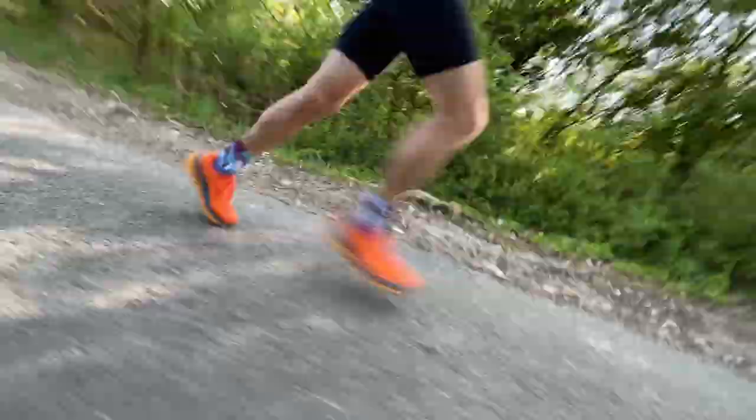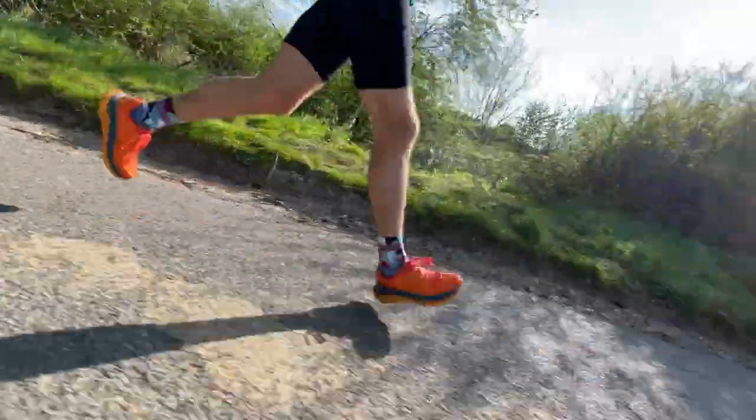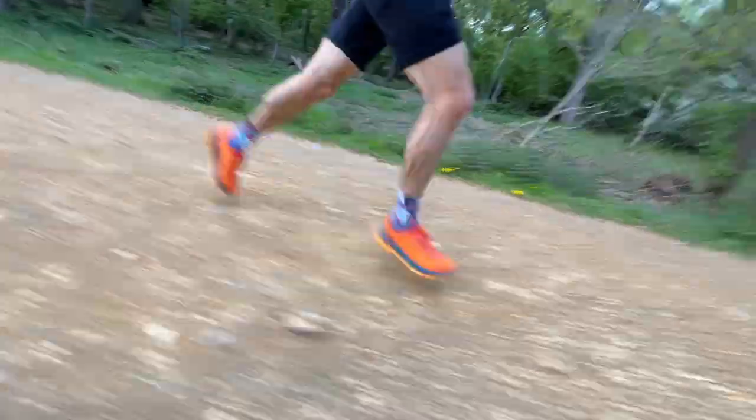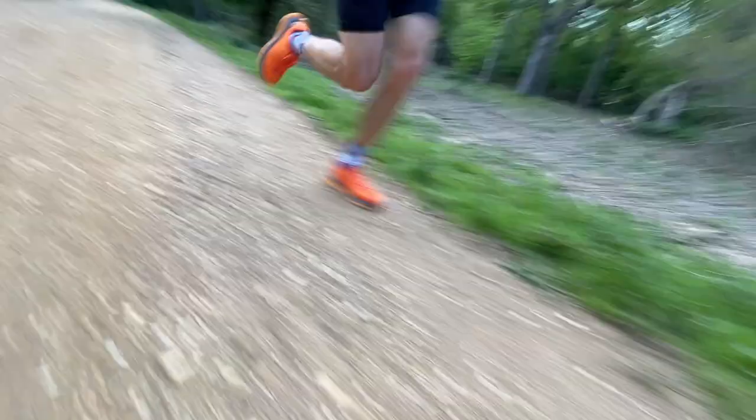It's fine for easy paces on the roads too, but I found that on very smooth roads the lugs were just a bit too sticky and the base almost a little too wide — I felt like there was too much ground contact to really roll through smoothly when road running. It's a much better shoe on slightly uneven or broken ground, even poorly maintained roads with potholes. It feels a lot faster and nimbler on those, whereas on completely smooth road — which isn't what it's designed for — it doesn't feel fantastic. It can do road-to-trail, but it's much better on any kind of trail.